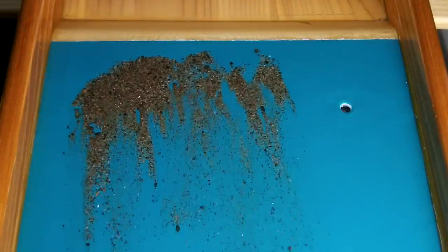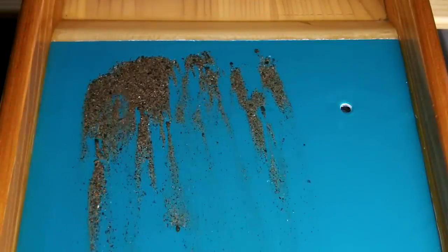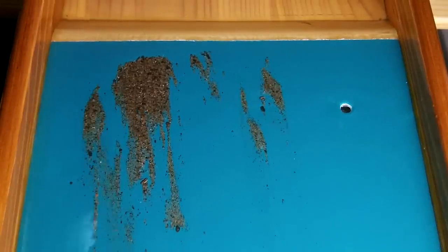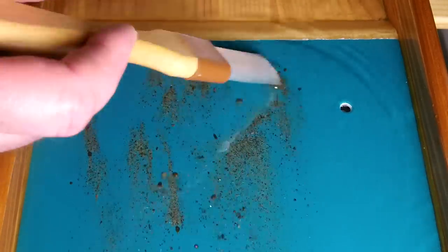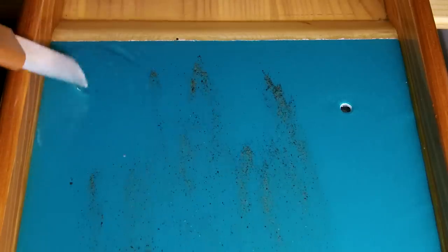With no turbulence, you can very easily see what's going on on the table, and it makes it very easy to spot the very tiny gold.